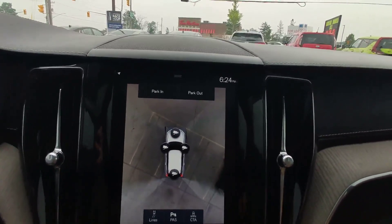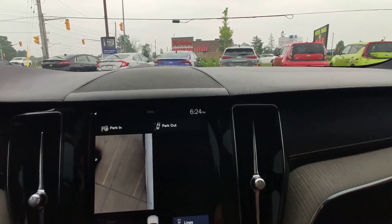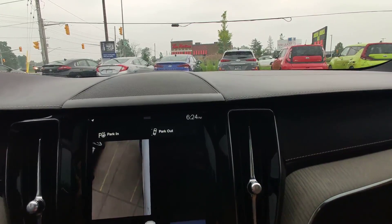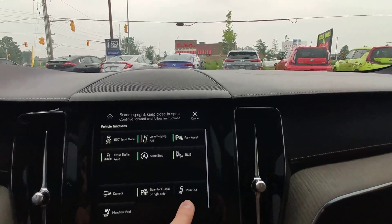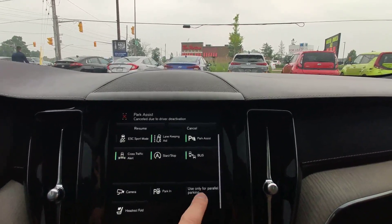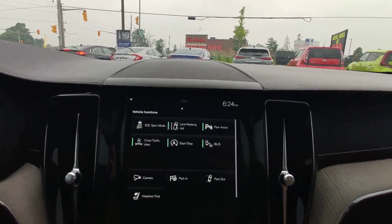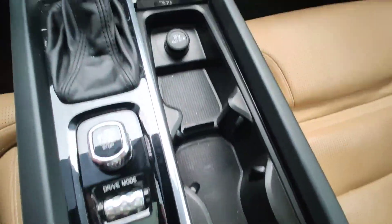This car also has a 360 camera — it can park in and park out as well, everything is working. Very nice features. It can park you automatically — park assist, parallel parking and front and back parking — and can fold your headrests.